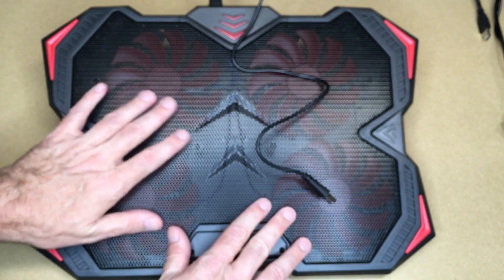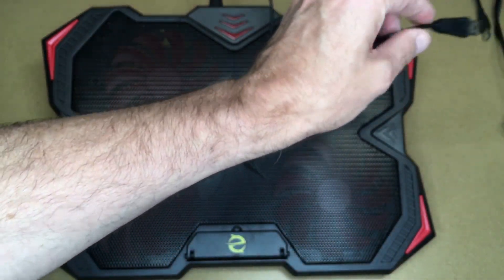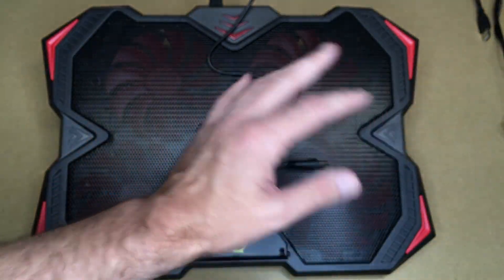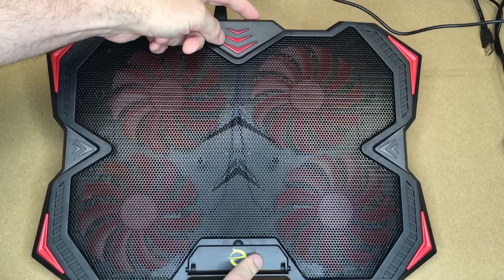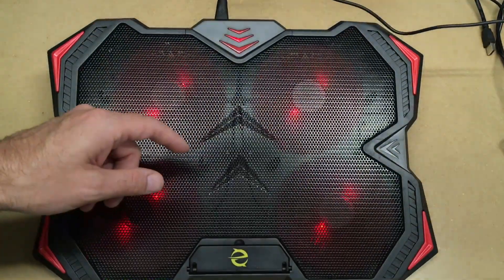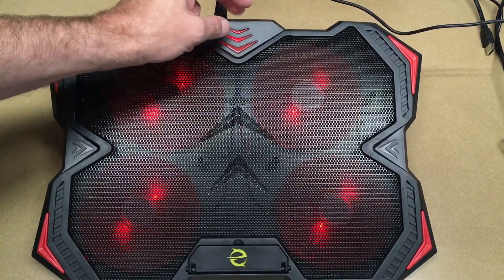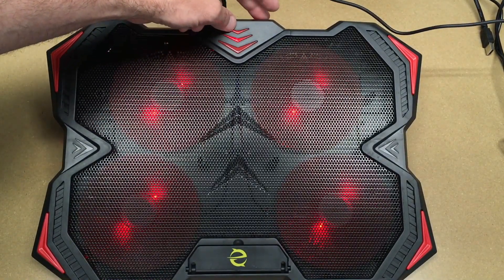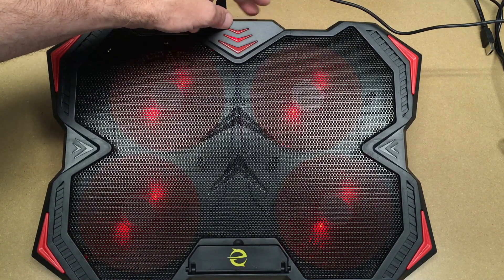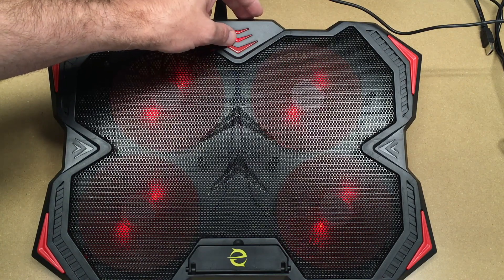I'm going to plug this into power so we can take a look at it. You can plug this right into your laptop — I'm just going to plug it into the wall for now so we can examine it without a laptop on it. The knob in the back has a little click, so it's off. I'll turn it on — now it's spinning. If I turn it to the right, that's high; to the left is low. It's very quiet.